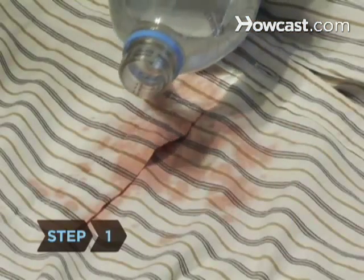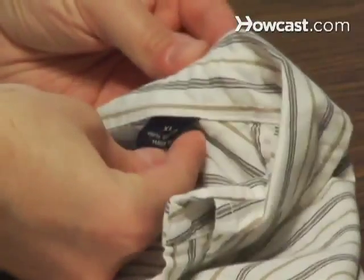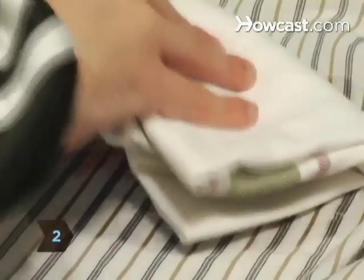Step 1. Pour white wine or club soda on the stain while it's still wet. Just make sure the fabric is washable. If you don't have either, use cold water. Step 2. Blot it with a white cloth napkin or a clean white t-shirt.